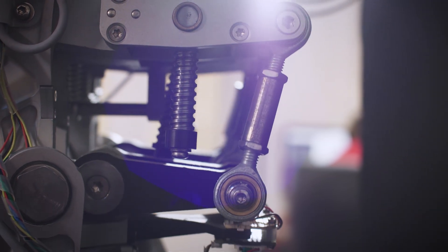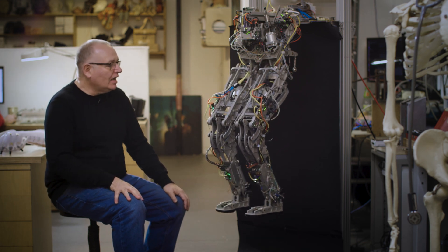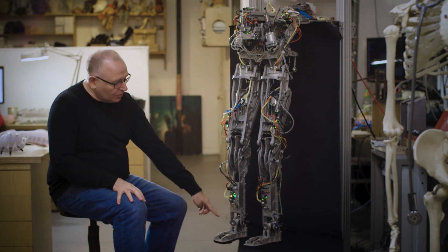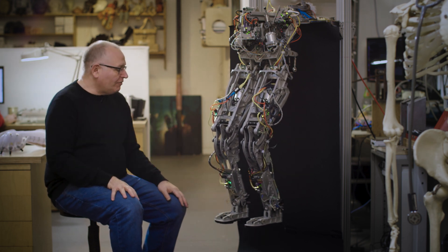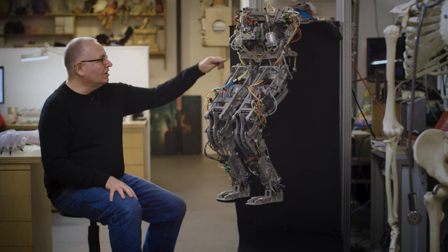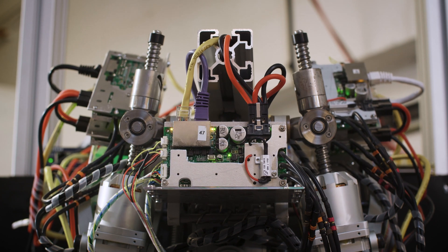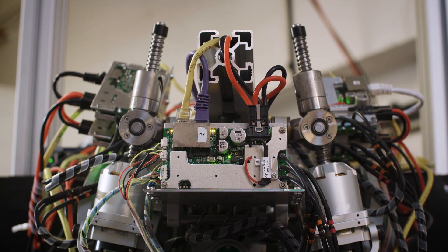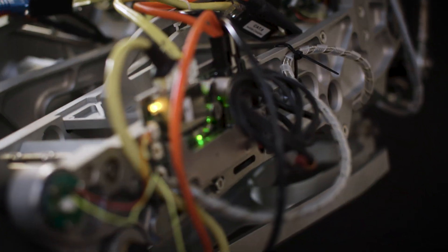Walking is all about falling, balancing, and catching yourself. Dynamic walking and running is all about being able to put your foot on the floor in the right place at the right time. If you want to do that, you can basically aim with the hip motors and extend the leg, and if the leg extends in a straight line it's very much simpler to hit the floor in the right spot.